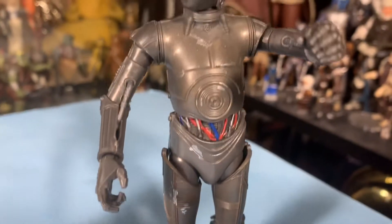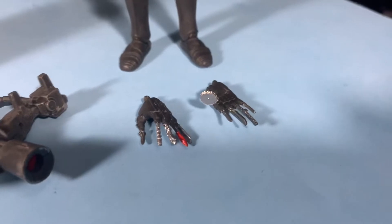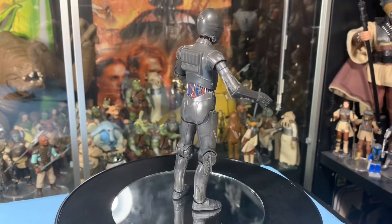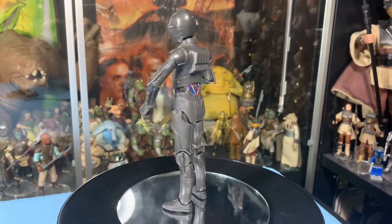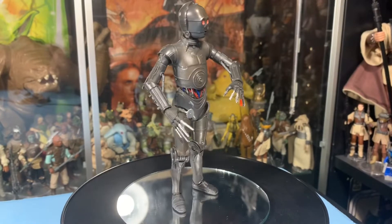I like the scrapes and scuffs they put on him — a really nice added detail. You can see some on his legs. He comes with two extra hands that are torture hands. Here's a good look at 000 as we spin him around, give you a good 360. And we'll pop on the torture hands.